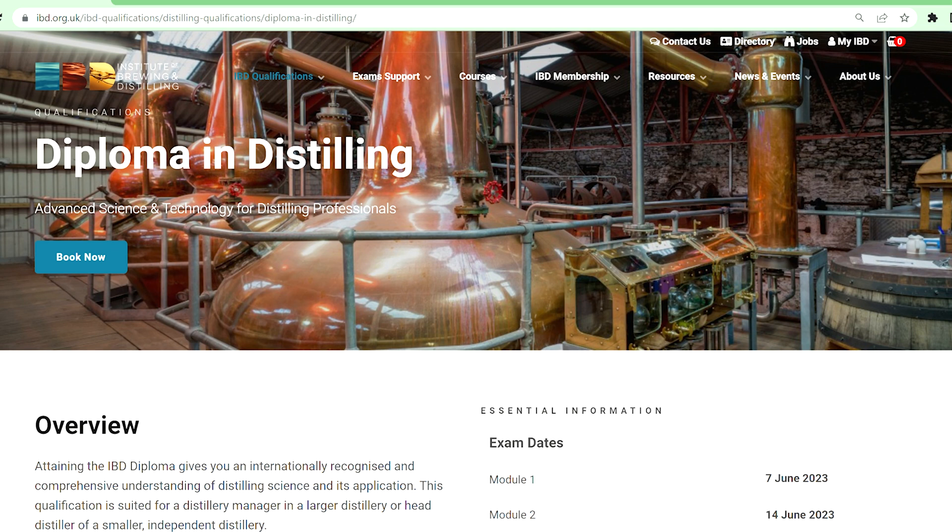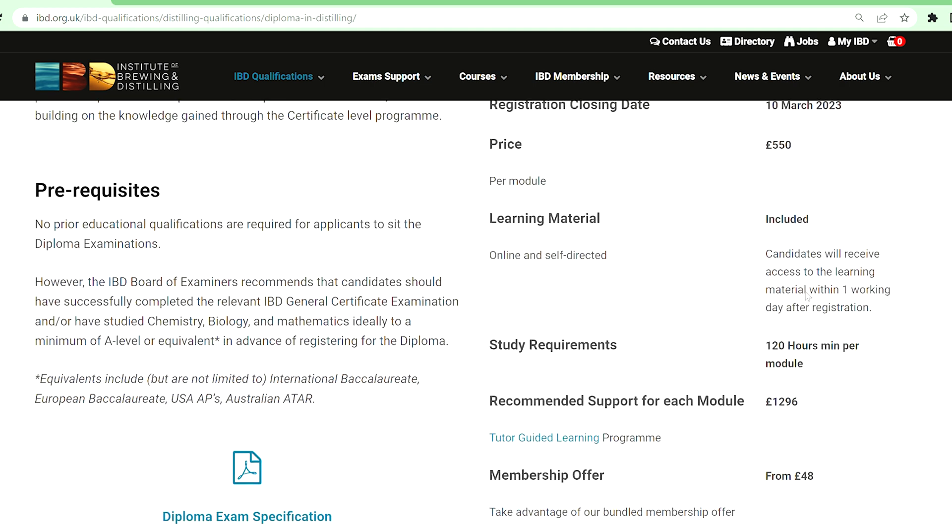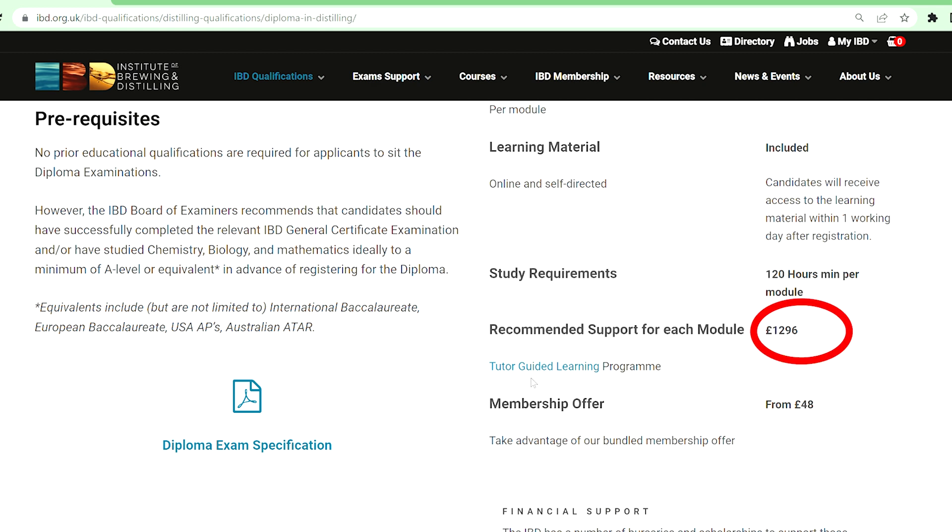A couple of the problems I had: first off, you're given access to the learning material online, which you read through, and it was pretty expensive. In 2023, per module, it costs 550 pounds. When I did it, it was 525 pounds per module. They also have a tutor-guided learning program at $1,296, which is extremely expensive — prohibitively expensive for a lot of people, myself included.